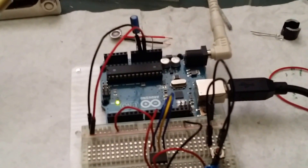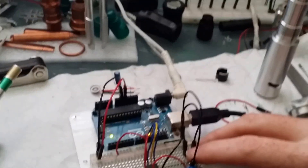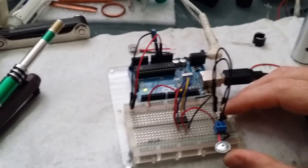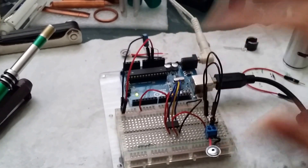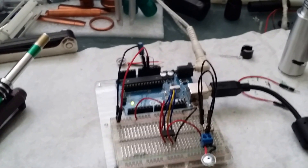Right now I have the Matt Smith sound queued up, which is a nice loud one, and it comes across as the actual sonic screwdriver sound. The ATtiny only plays sounds in 8-bit, so it's like an old-school Nintendo or Atari.